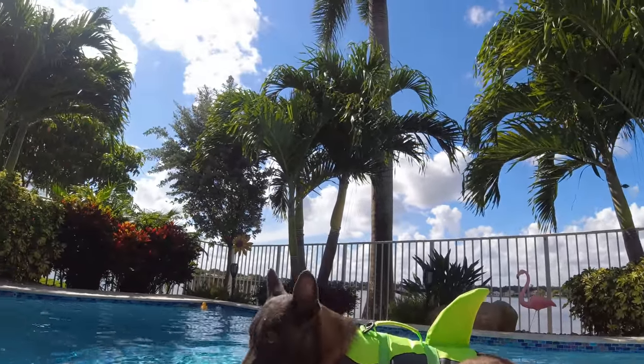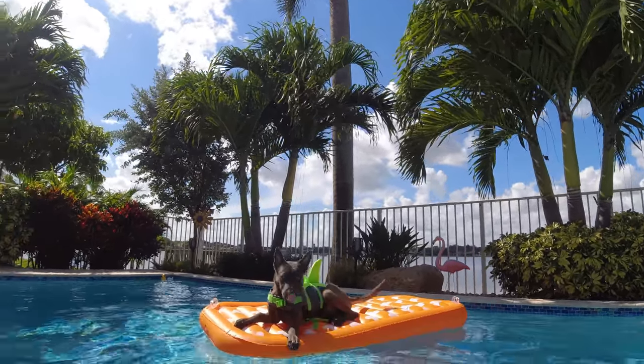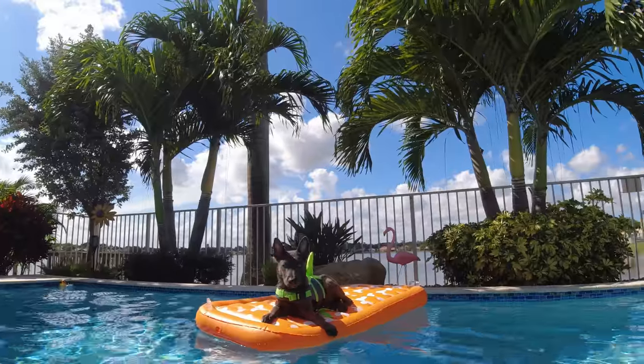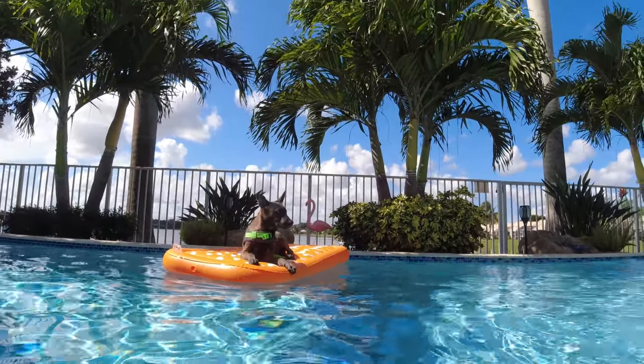You have your own little boat! What do you think?